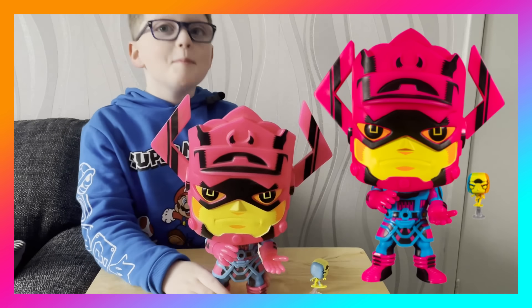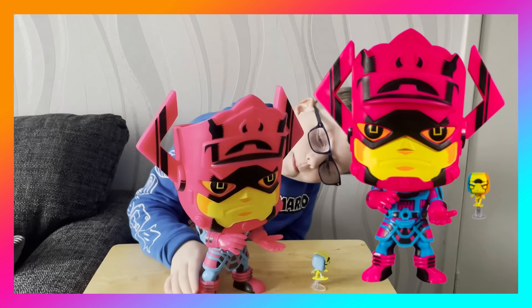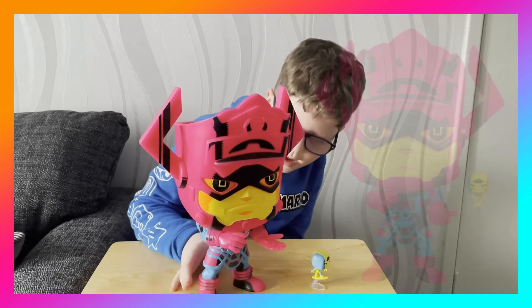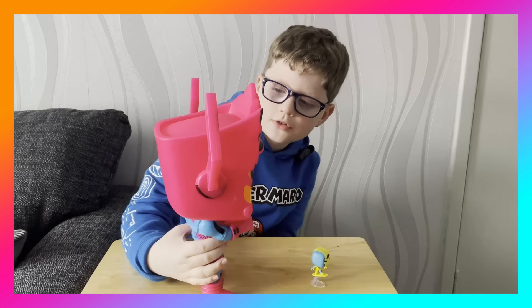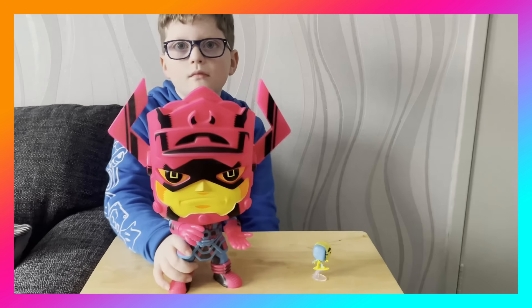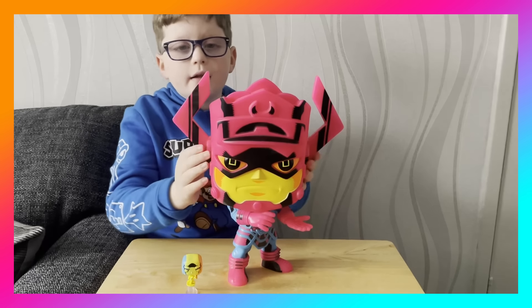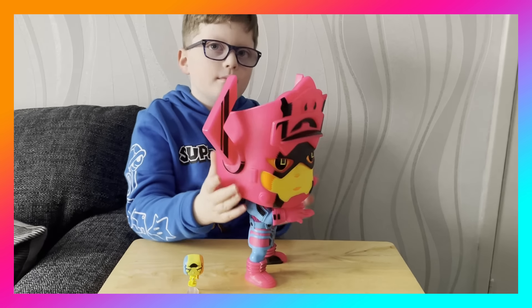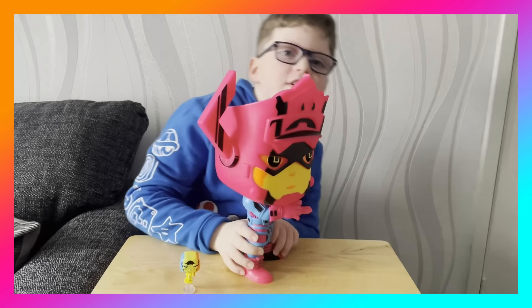He's got yellow bits and blue bits on his shirt. Galactus has got the biggest wobbly head I have ever seen. He has a big face and a purple-blue body with black bits, and he's got a yellow, orange, and black design. Galactus also has an antenna on him, by the way.